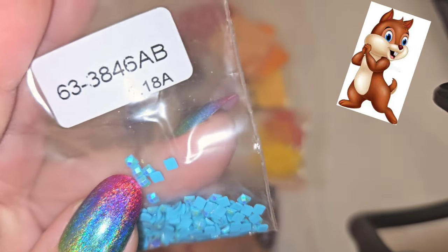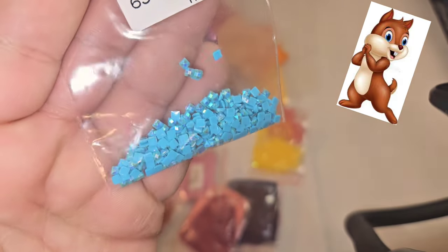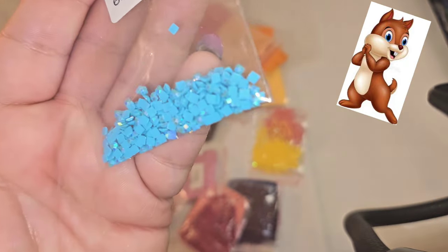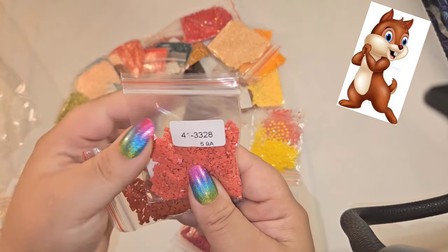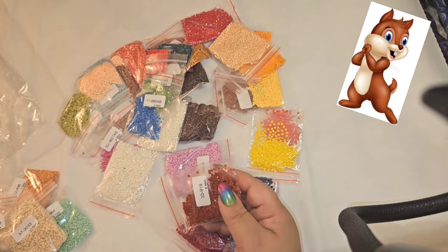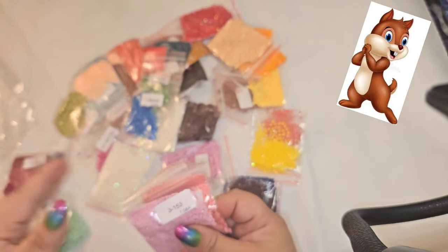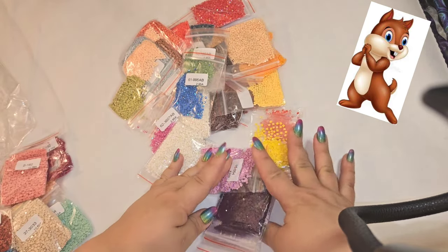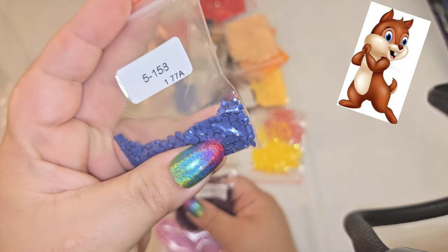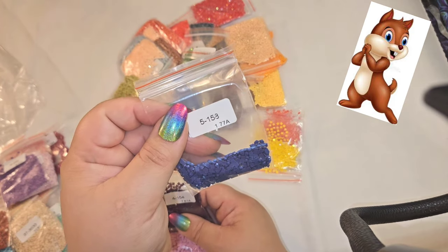Here is an AB — this is 3846 AB. AB stands for aurora borealis — there's an iridescent coating that makes it shine multiple colors when it hits the light: blues, purples, yellows — it gives a shimmery effect. We've got 3328, and then 919 — I don't even know where he came from — 150, 153, 152. These are pretty purples: 211, 208.